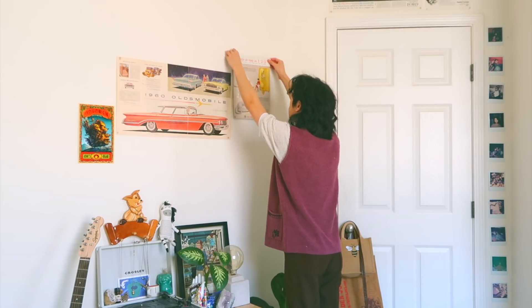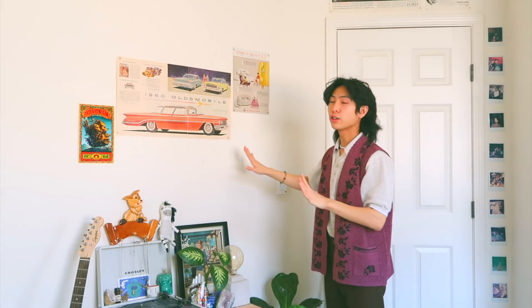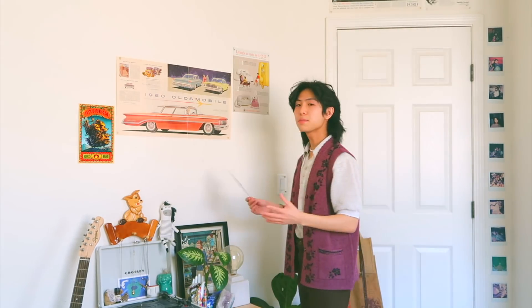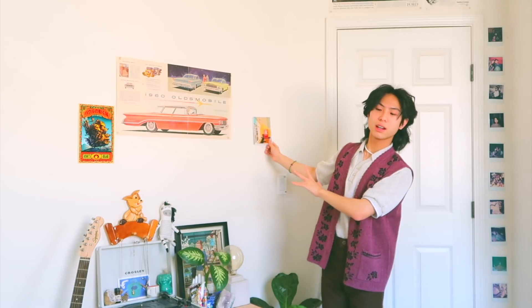A tip for laying out a memory wall: put everything you want on your wall and then rearrange it while it's up, so you can visually see what it looks like. Sometimes I don't know if something will look good, so I'll just slap it on and see. If not, move it.